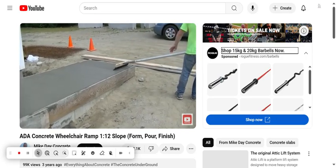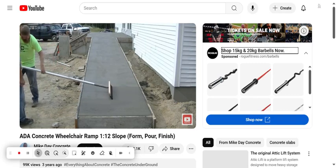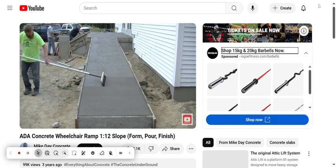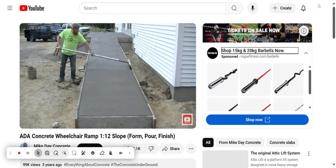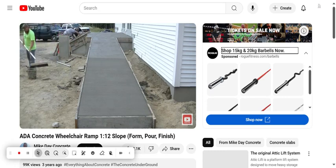After we mag float the surface and bring up the paste, the next step — we want a pretty decent texture on this because we definitely don't want it to be slippery. This ramp will be exposed to the elements like snow, freezing rain, and sleet in the winter, so we want a good broom texture on it. Darren's going to work his way up the ramp, do two or three passes, then take that broom and clean it off in that bucket of water right behind him, shake off any excess paste stuck to the bristles, and keep going until he finishes.